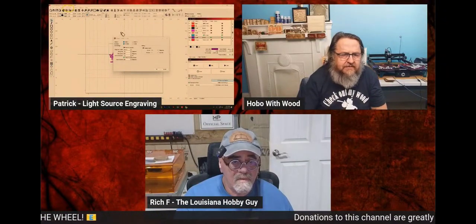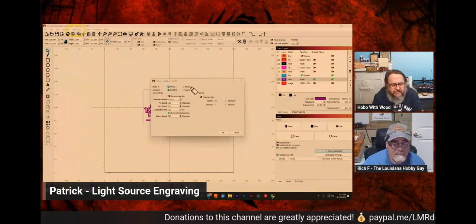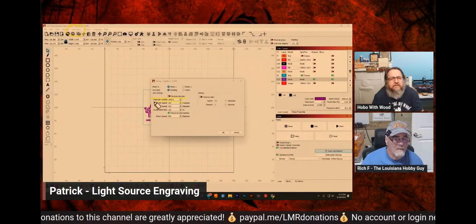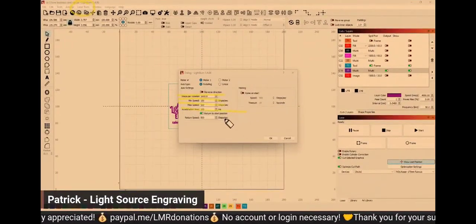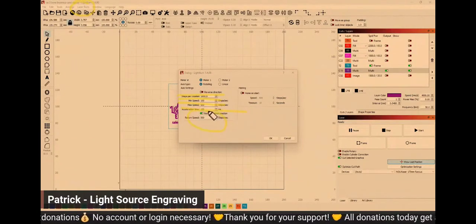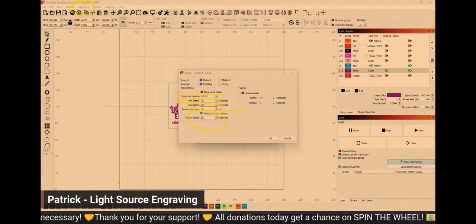For your rotary and cylinder correction, you'll have the repeat marking, which motor you're going to use, your steps for rotation, minimum speed, max speed, the acceleration, return speed, and if you want to return to start or home on start. There are some other settings there as well.